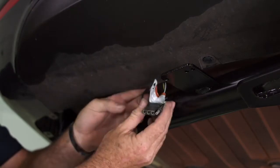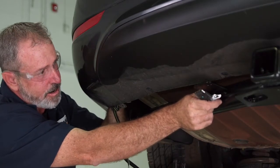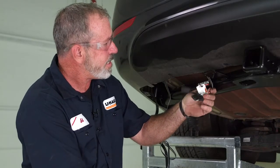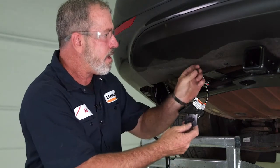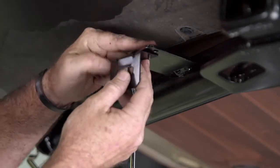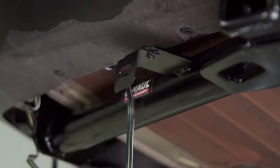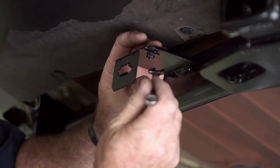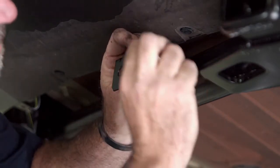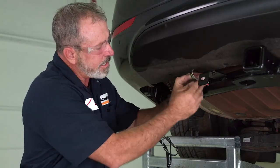We'll just have that come out right here and mount to the bracket. Now that we have our wiring harness routed to where it needs to be, we're going to go ahead and install our 4-flat bracket. We're going to take the provided hardware, line up our bracket, and use a 3/8 wrench to tighten this down. Looking at this 4-flat, I think it's going to look a little bit better if I route behind the hitch and come up under here.